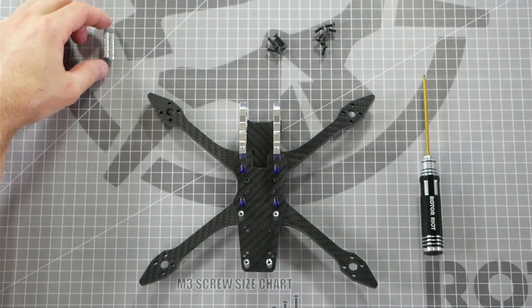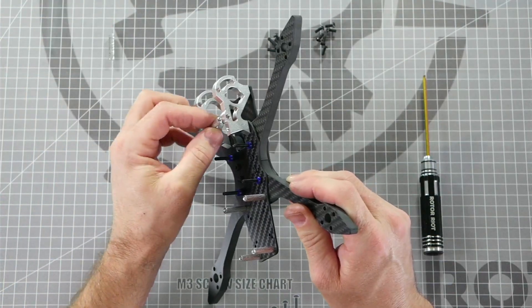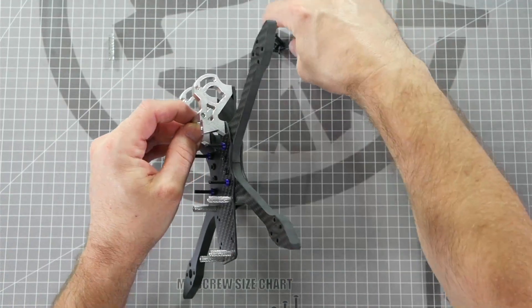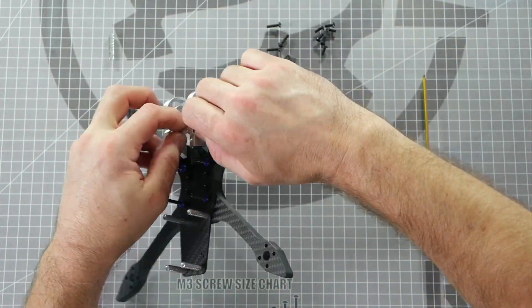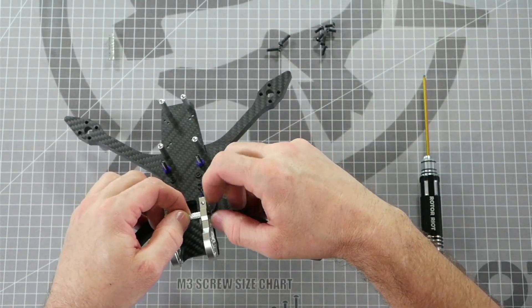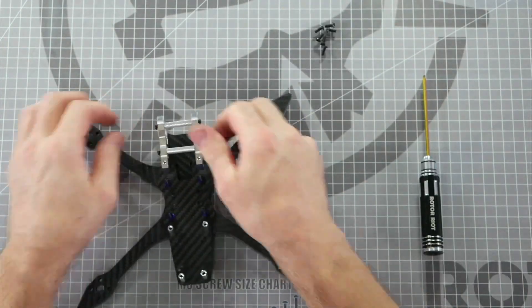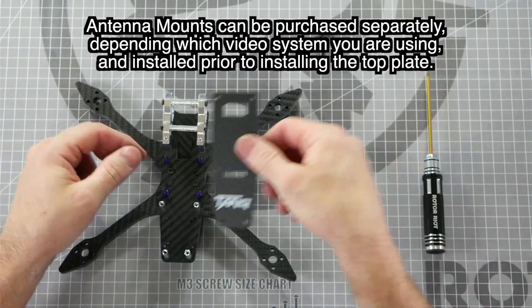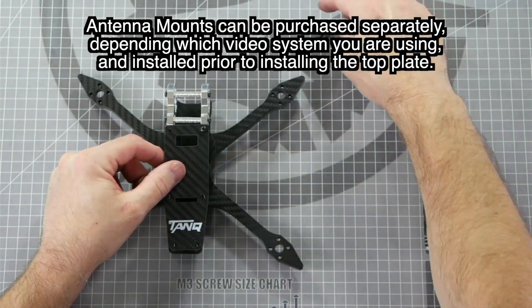At this point it's easiest to install the front action camera standoffs next. Line them up between the holes in the camera plates and install two 12 millimeter M3 screws finger tight. Finally, take the last six screws and install them into the top plate, finger tight.